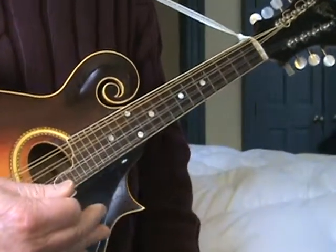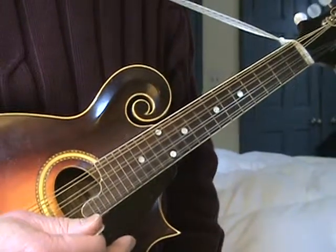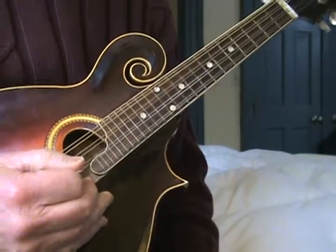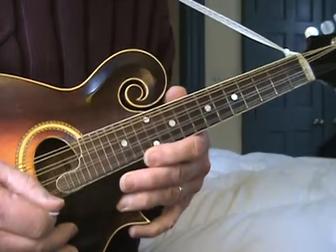Here's the second version of Whiskey Before Breakfast. This is a little harder than the first one I gave you, which is sort of a beginner version. This is not a super easy tune, so if you're just beginning, you might want to think twice about taking this on, but it's a fun one to play.